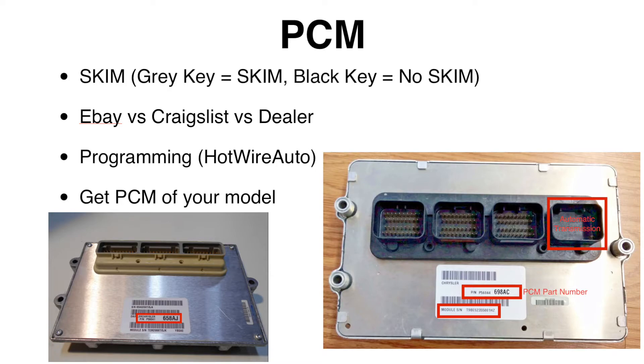Sourcing your PCM is probably the largest hurdle of the swap. Finding one that's working, the correct style, and the right model year — at least for 2005–2006 — took me months, between dead PCMs, bad PCMs, and O2 heater circuit errors. There's also the programming aspect, which you most probably need. I used a company called Hotwire Auto; they were one of only two in the country able to get my PCM working and remove SKIM. Used PCMs can be found cheaper — my final working one cost $100 — but dealer units run $1,000 or more.